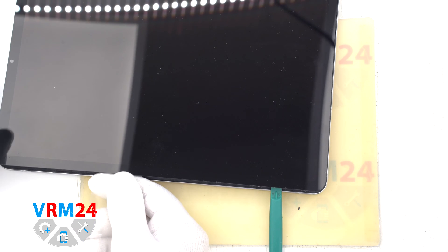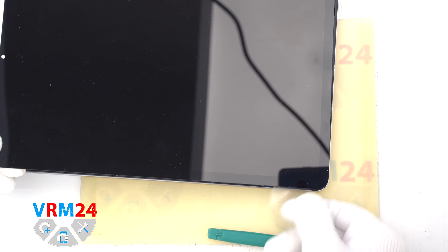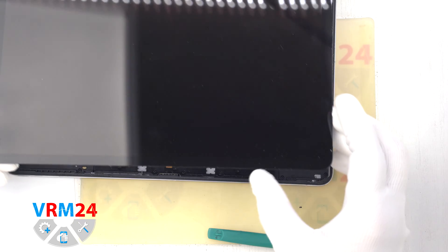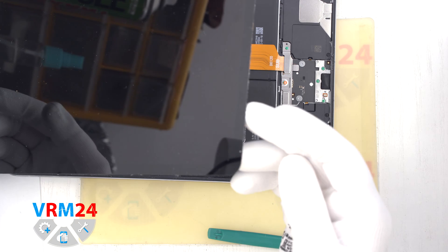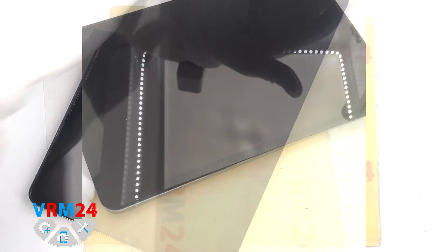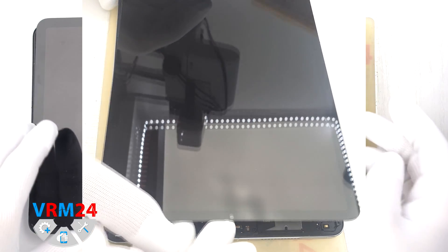After about 10 minutes we can try to open the display. Gently lift the display and see where the cable and connector are located and how the connector is fixed. So we have determined the location of the cable.